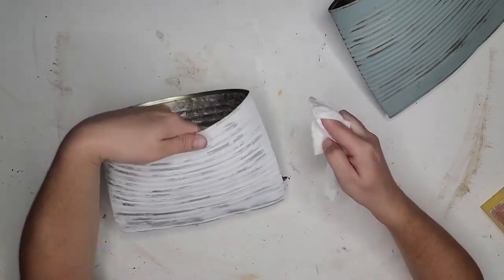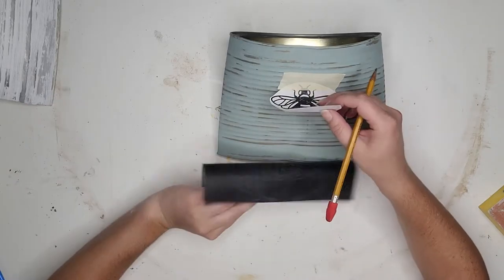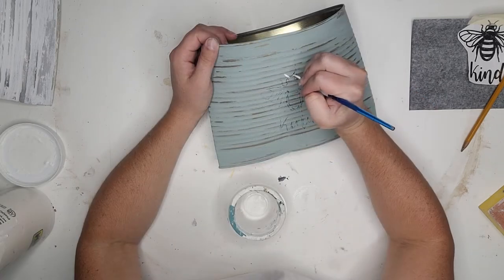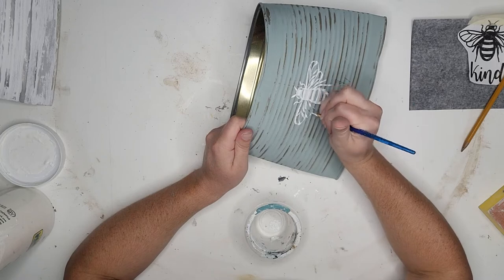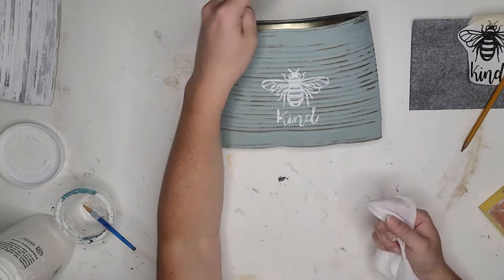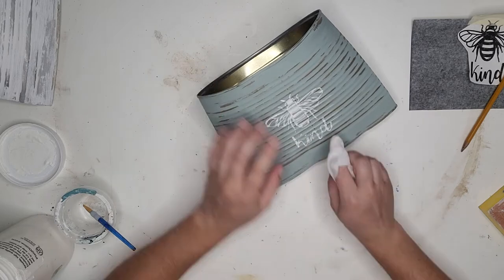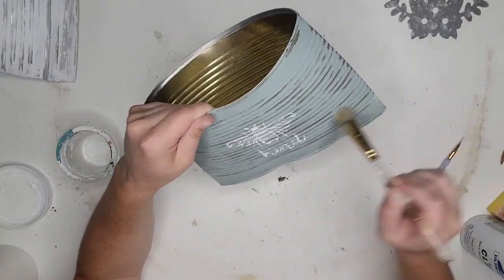For the design I'm starting with the sage can. I'm using a little bee design from a previous wood burning project and transferring it on using carbon paper — just tape it on and trace with a pencil, then pull it off and paint it with white paint. In retrospect an off-white would have fit better, but I dry brushed around the bee to blend it with the can and bring the whole piece together.